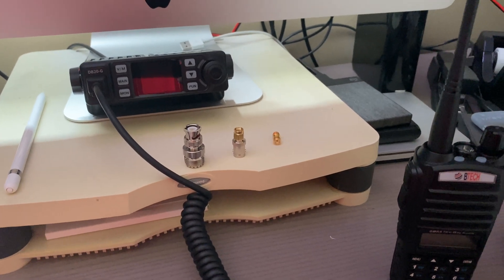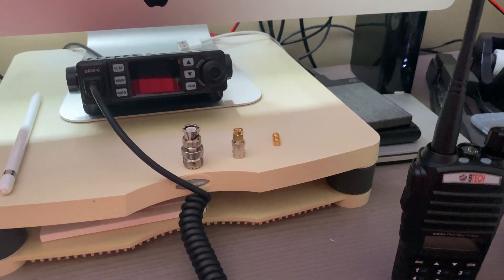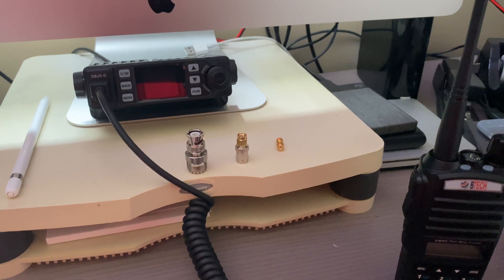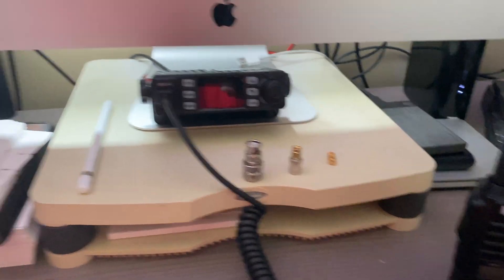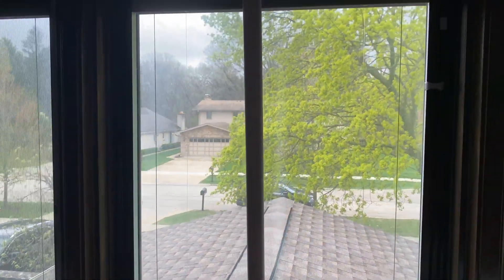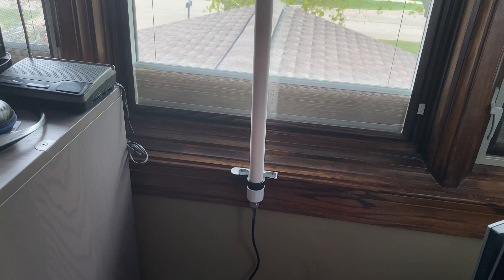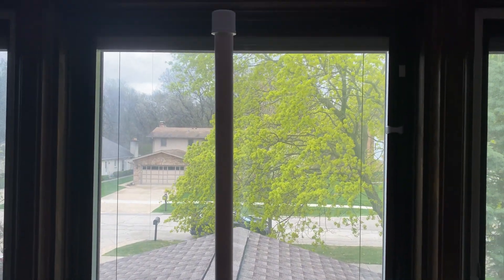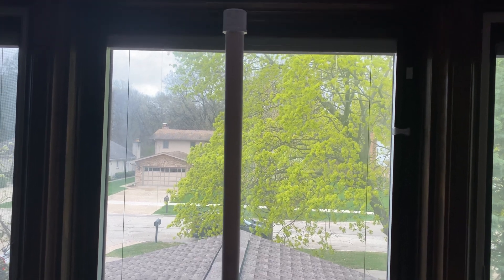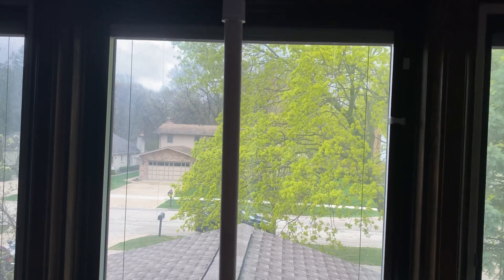The antenna is also pre-tuned for GMRS, so there's no cutting or any kind of adjustment you need to make. I'm really happy with this particular antenna. It's about 39 inches overall and it's inside the house, so I don't have to worry about it being out in the elements or getting struck by lightning or anything like that. Thanks again — we'll catch you on the next one.